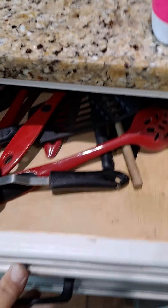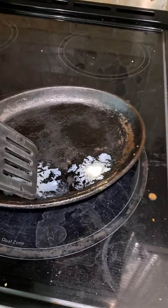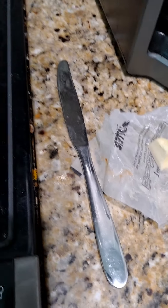All right, so now you need to get a spatula — this is the spatula I'm going to be using today to cook my eggs. I'm going to spread the butter a little bit and get it all spread out, trying to get it all on the edges.